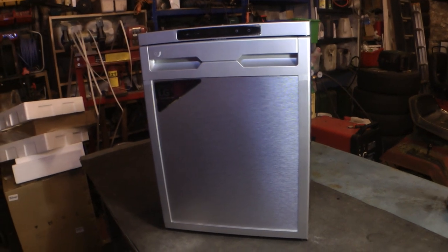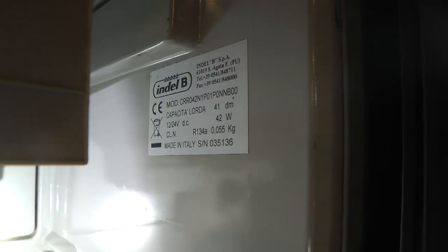Hi folks, it's been a while. This is going to be just a van modification video. I'm going to be fitting this new Alpicool fridge because this one that's in, I've had a few issues with.